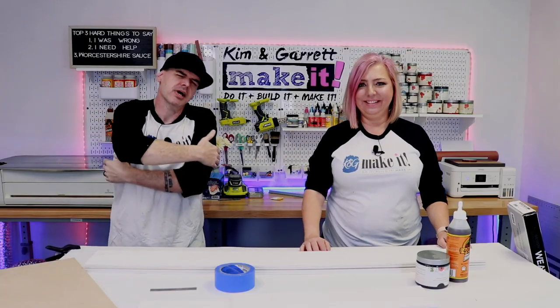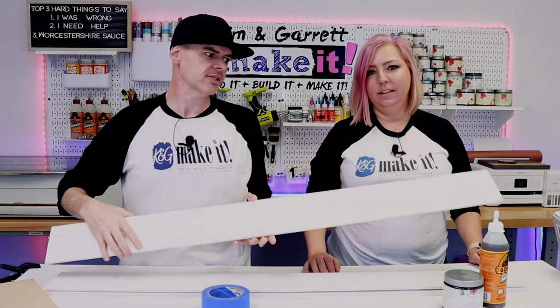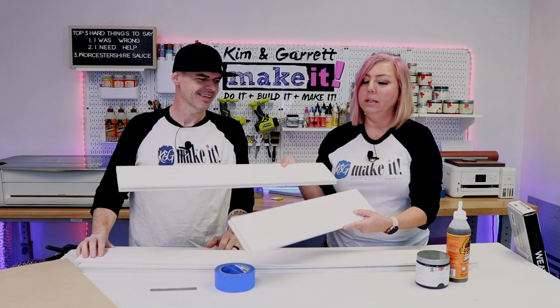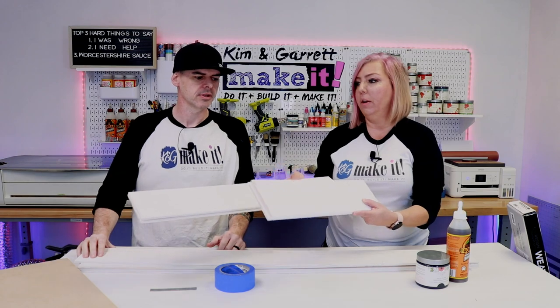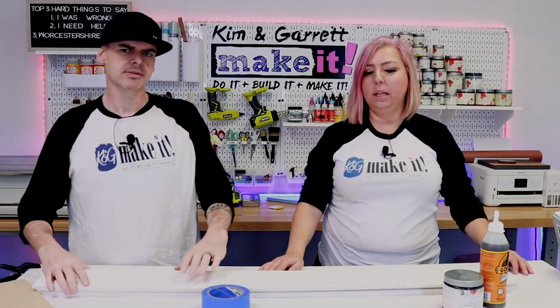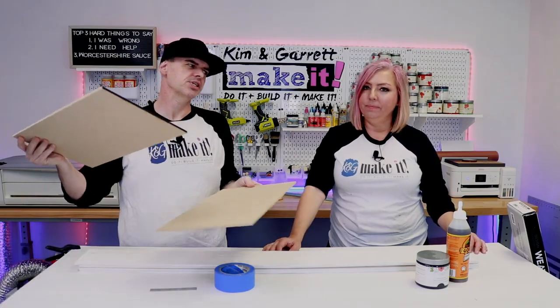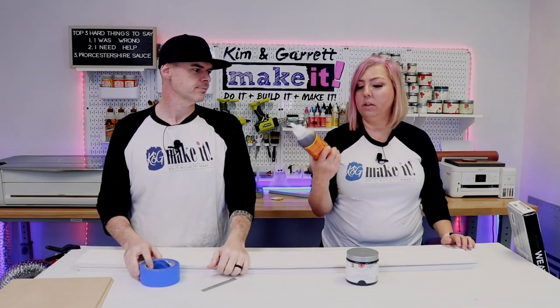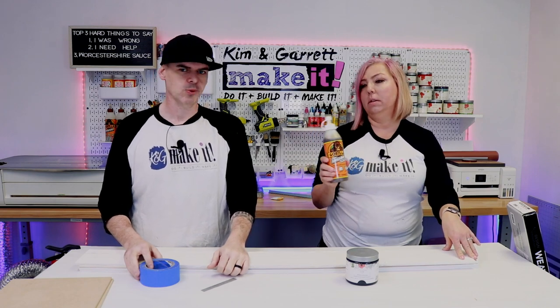Step one: gather all supplies. We needed the planks — they come in 48-inch lengths, four of them at 48 inches, plus a couple of shorter ones hidden inside the box at around 18 and 24 inches. We also needed two sheets of quarter-inch MDF at 12 by 20, some black paint, masking tape, five-eighths inch brad nails, and optionally traditional Gorilla Glue to clamp boards together.